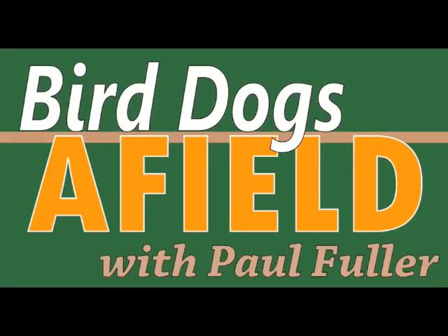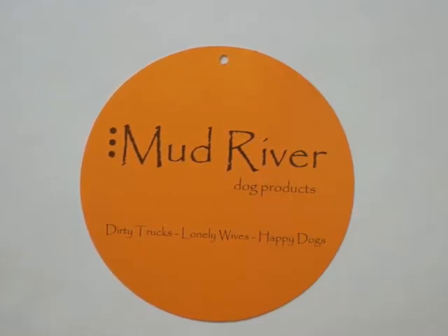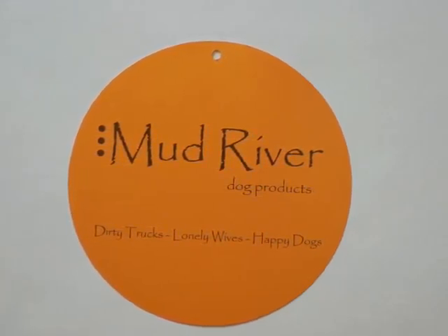Bird Dogs Afield visits Mud River Dog Products at SHOT Show 2010. Last year at the SHOT Show, I found one of those unique companies that you're always looking for at a trade show — and it was Mud River Dog Products. We came back this year to look at some of their new products. They're just a wonderful company. I use several of their products; I don't know how I get along without them.